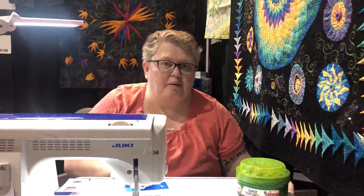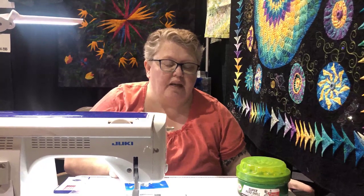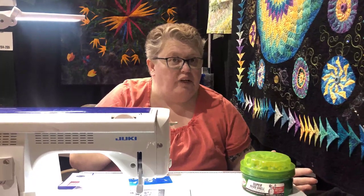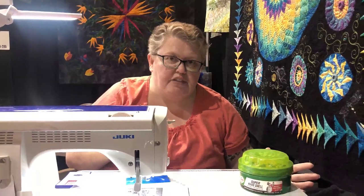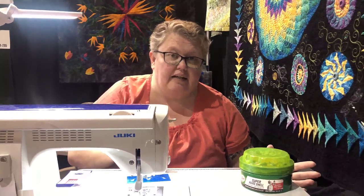Hi, this is Stephanie and I'm back with the second segment of our getting started video. What we're going to show you today is the next step. Yesterday we got the foot on the machine and decided which foot we needed. Today we're going to talk about some tips and tricks that make life a little easier.